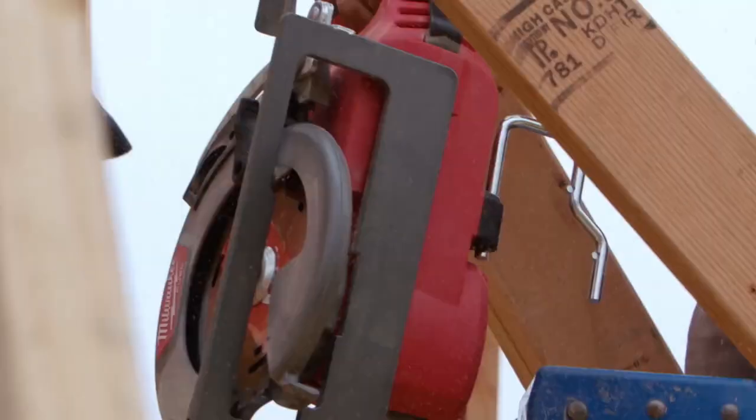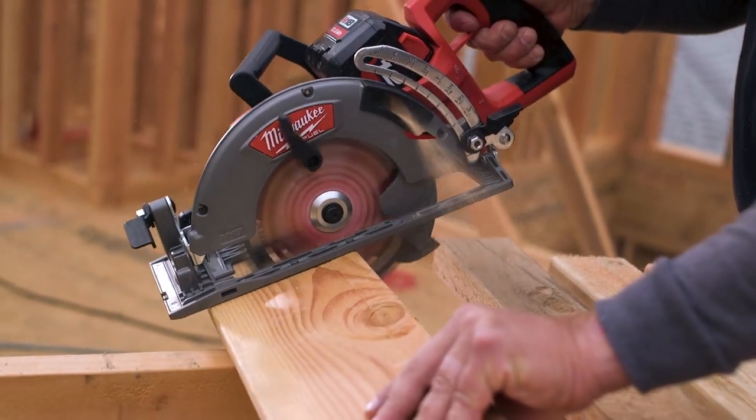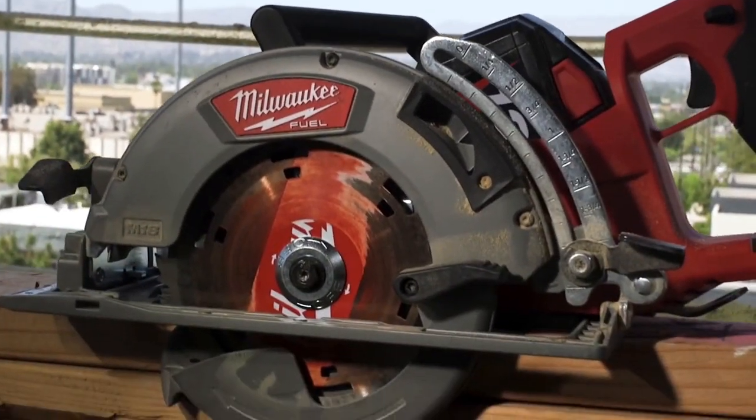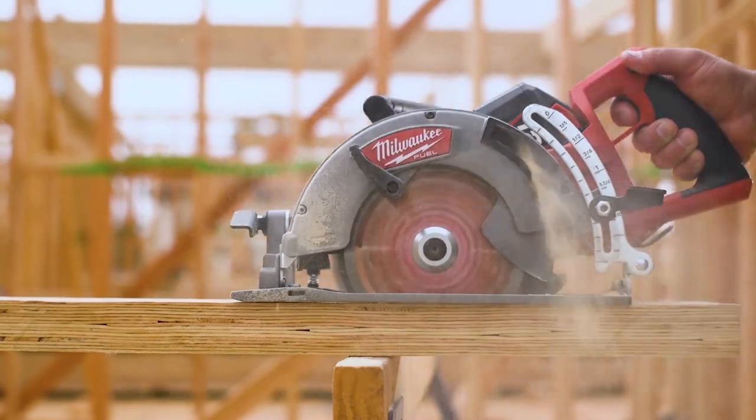The hook is amazing — you can just hook it on anything right next to you. With the brake, it's much easier to stop and then move on to the next piece. The Milwaukee rear handle circ saw is meant for professionals. It's not a toy, and it will get the job done.